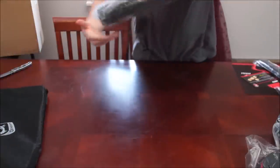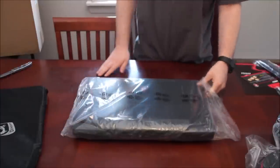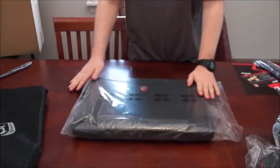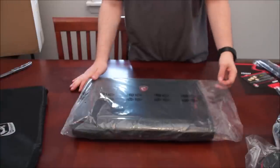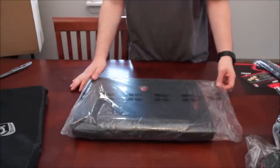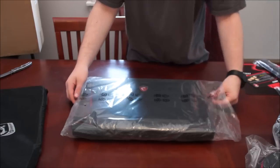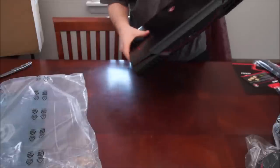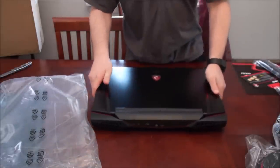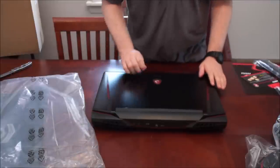So for whoever's watching, I'm in America — the United States. In the US, the 2QE version of this laptop isn't available, which comes with 4 SSDs in RAID 0. So I had to have Gentek PC customize it and basically make it a 2QE version with full configuration.